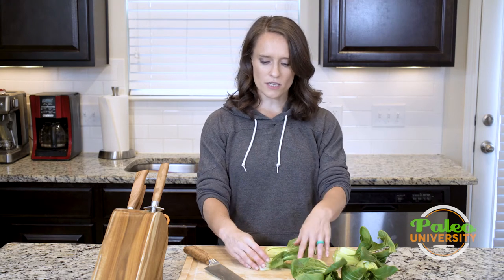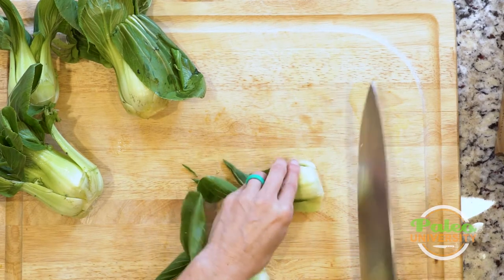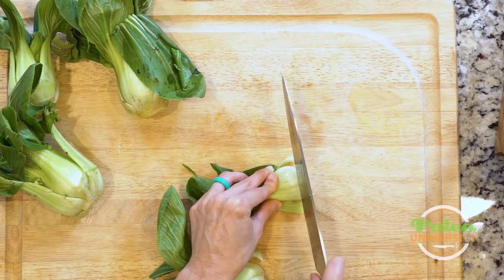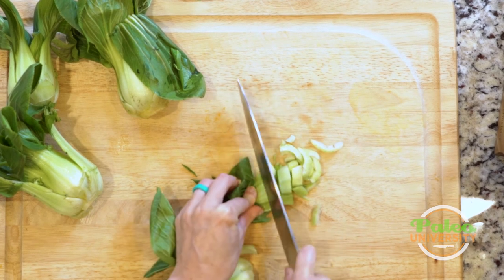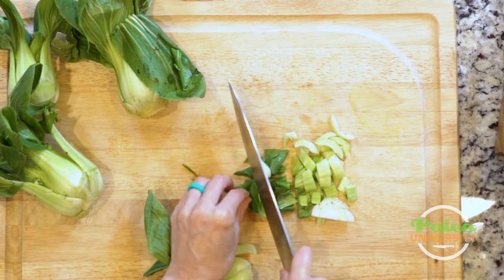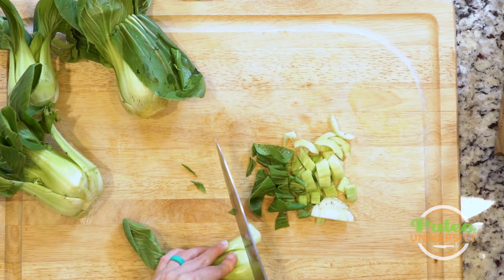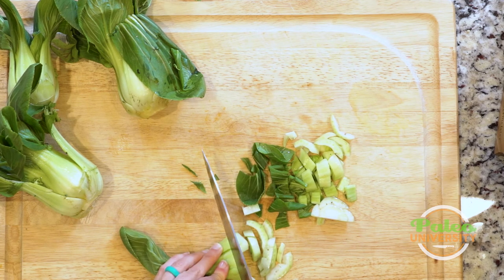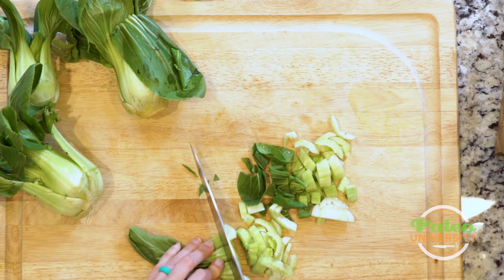Then I'm gonna slice this way, crosswise as opposed to lengthwise. I like to do it that way just because I like the texture better, and I get an interesting variation in texture — you get these thicker pieces down here at the base and then these more leafy pieces up top. So as I'm cutting, it's real simple going up. This is just bok choy sliced — nothing terribly fancy to it.